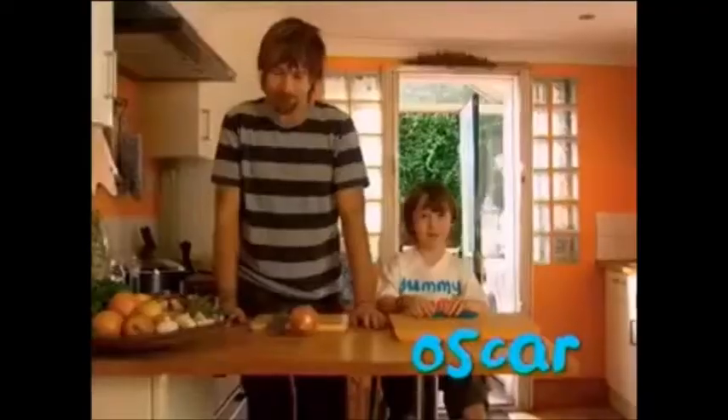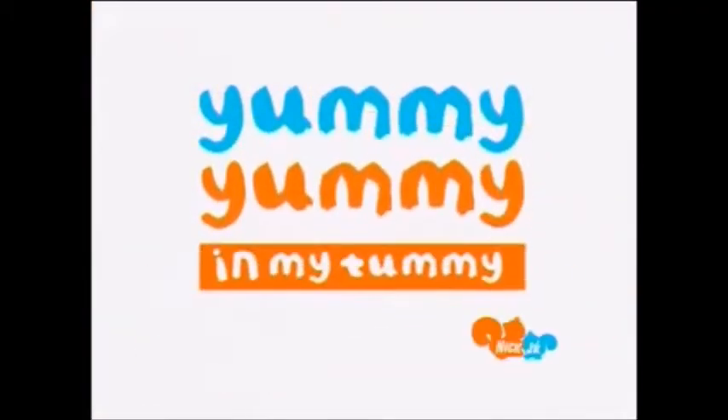My name's Oscar. I'm making mushroom soup. Yummy yummy in my tummy.